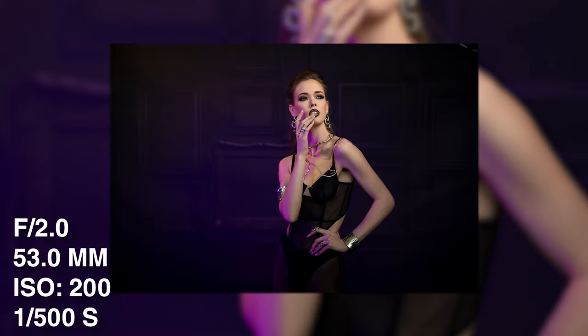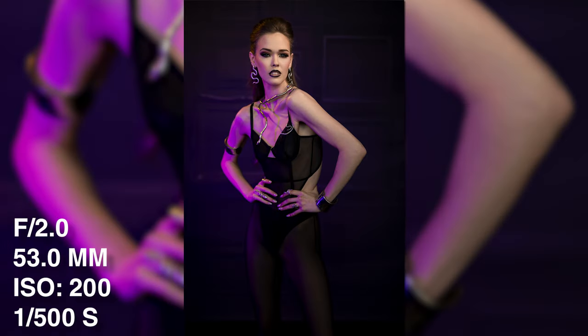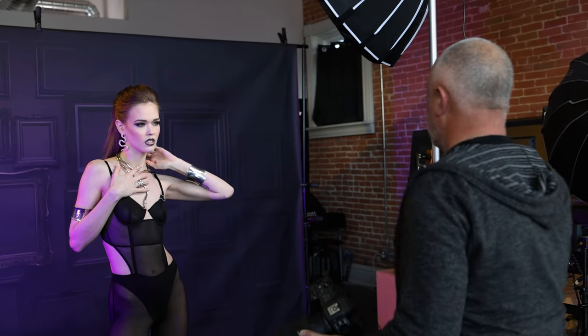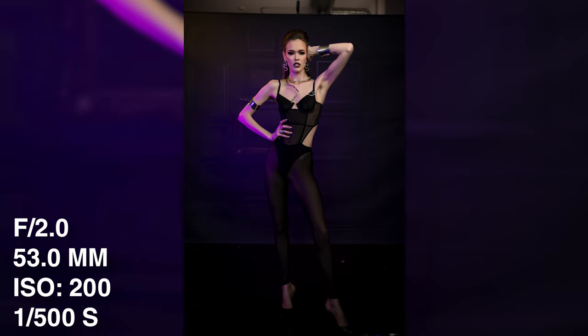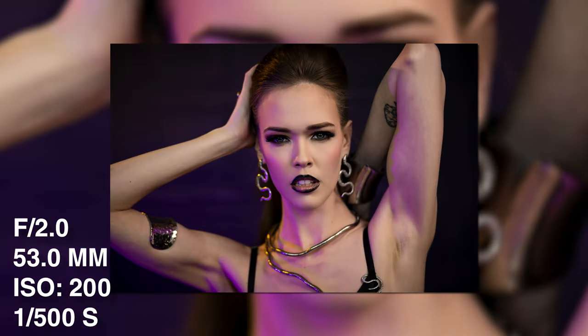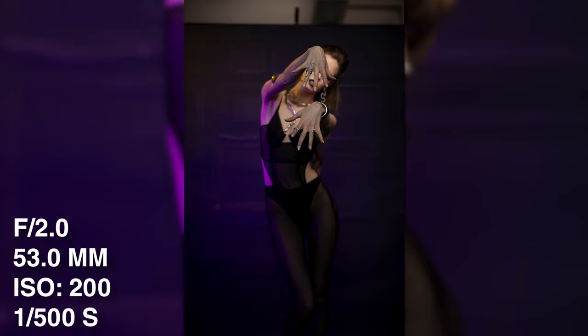Yeah, it's violet. Perfect. Eye to me. Love that. Beautiful. I want to get a full body of you right there. Keep working it, Violet. Love that. Looking away. Keep moving. Let's work through it. That violet — stay with that. That's fun. Love that. Good.